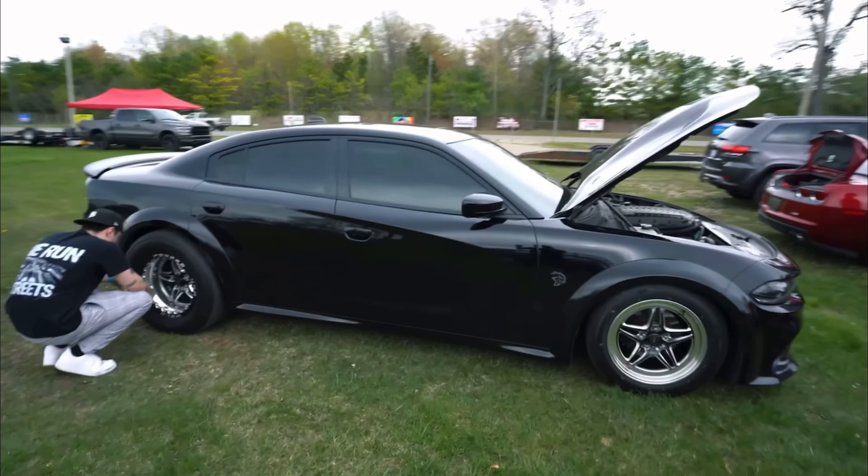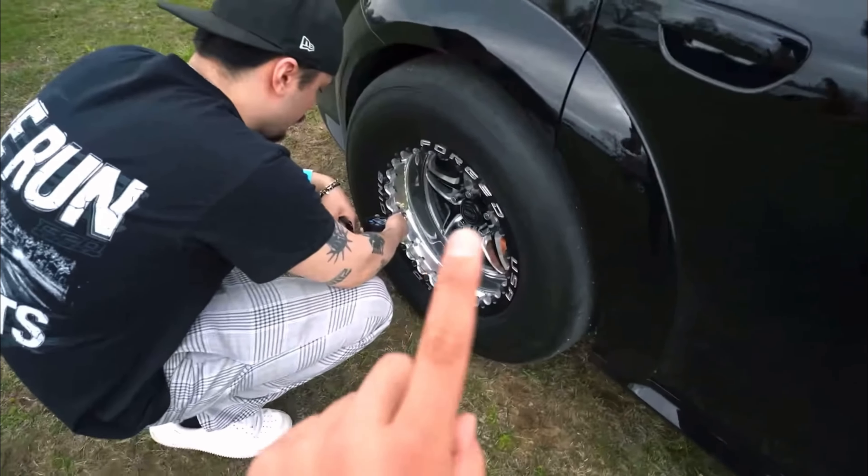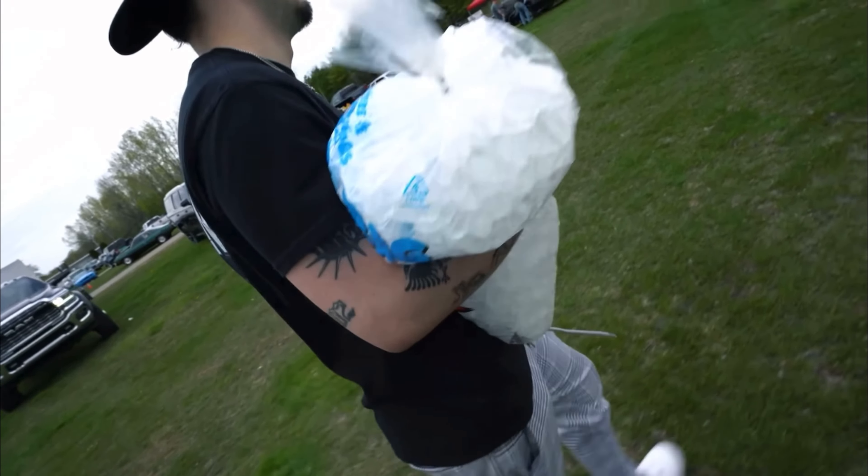The Hellcat spun way too much, so we're going to lower the tire pressure. It was at 18, now we're going to put it to 15. And we're going to need to get more ice for the icebox — right here will drain the icebox.